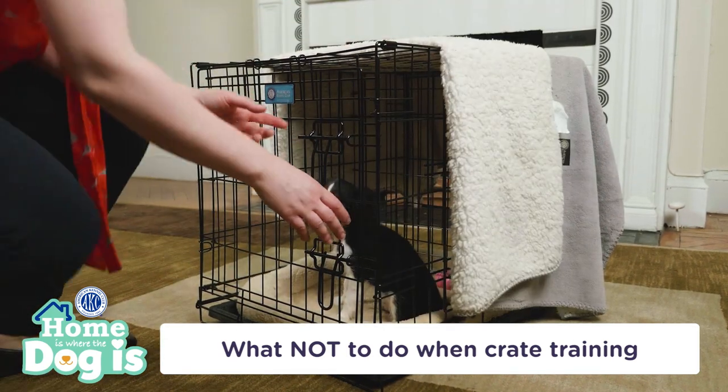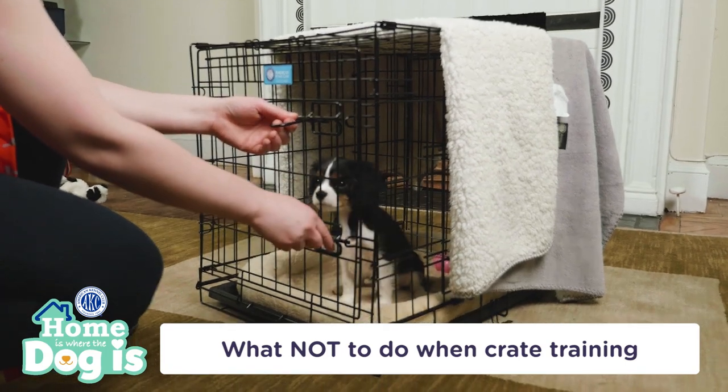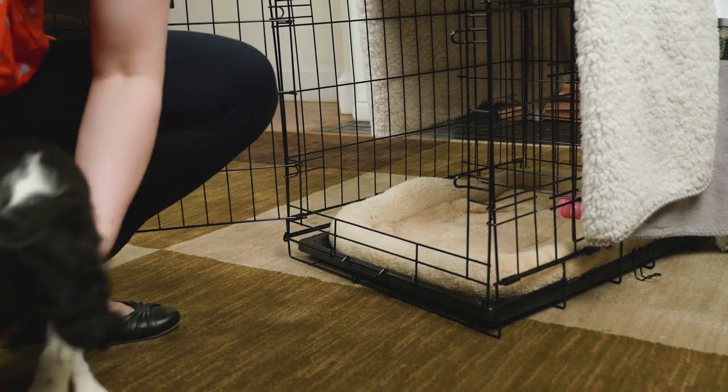Never use the crate as punishment. Your dog should see the crate as his own space where only happy, peaceful things happen. Be careful not to lose your patience, because learning does take time. If you follow these tips, your puppy will learn to love his crate for years to come.